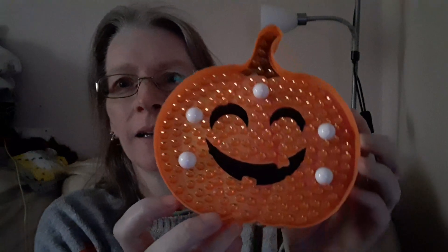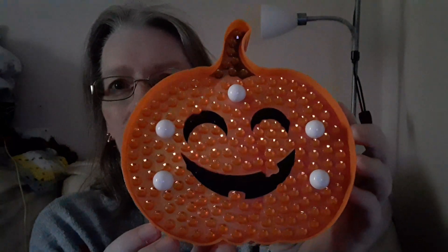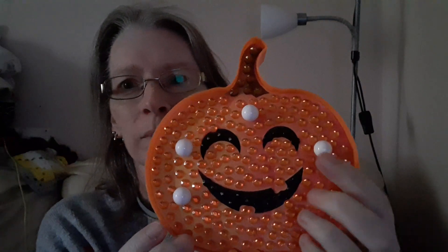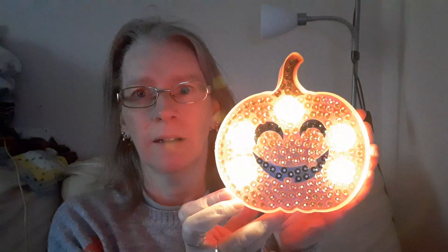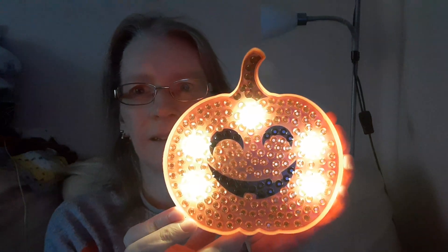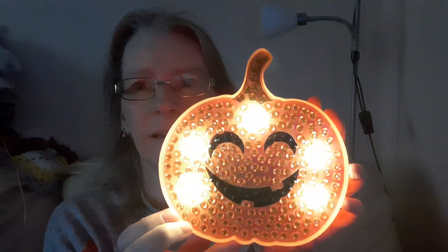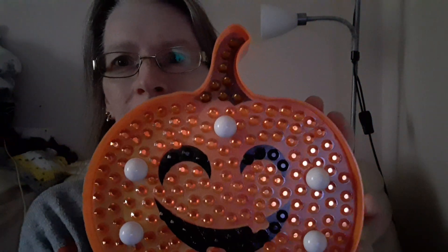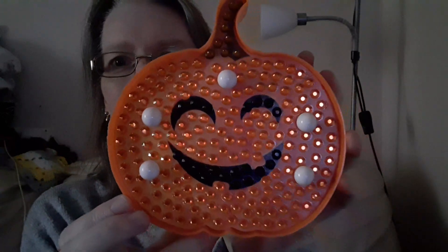Hi everyone, welcome to another video. This is just going to be a quick one because I've finished the pumpkin diamond painting that I showed you in yesterday's video. These do light up, and I really like it — it's just a quick easy one to do and it's going to look lovely for Halloween.